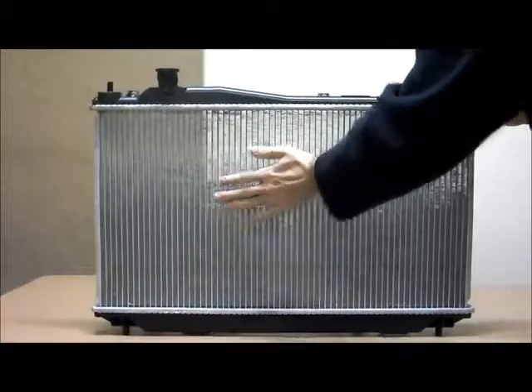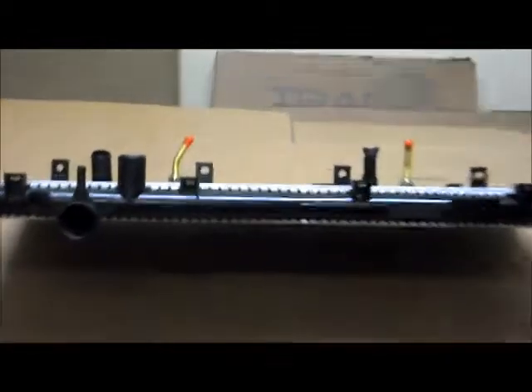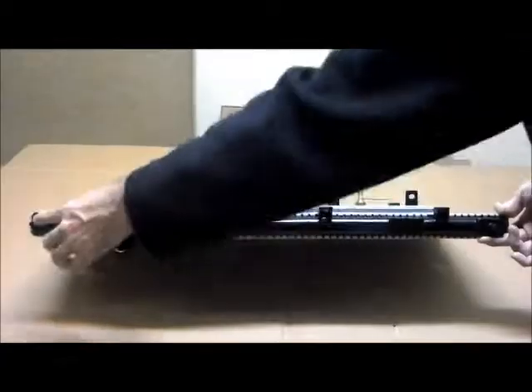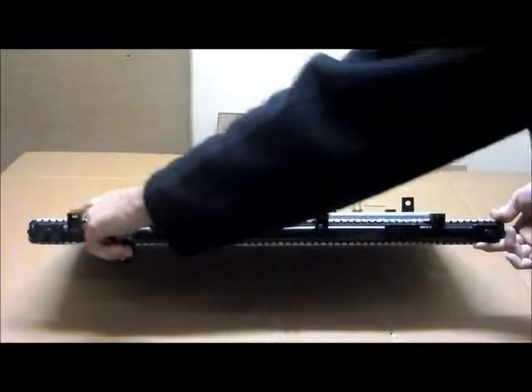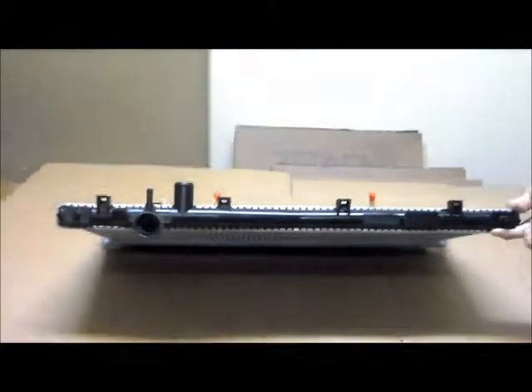Just to show you — this would be the front of the vehicle. You're standing at the very front looking into the engine bay; this is the view that you would have. You can see the two mounting pins at the top, your four fan attachments, and over here on the driver's side of the car you've got your cap and your top hose. So that's the view that you would have.